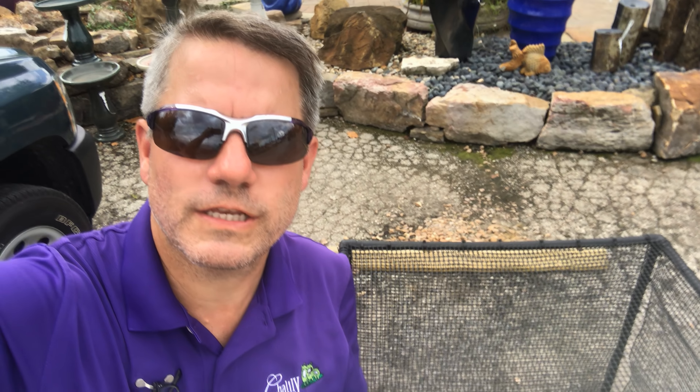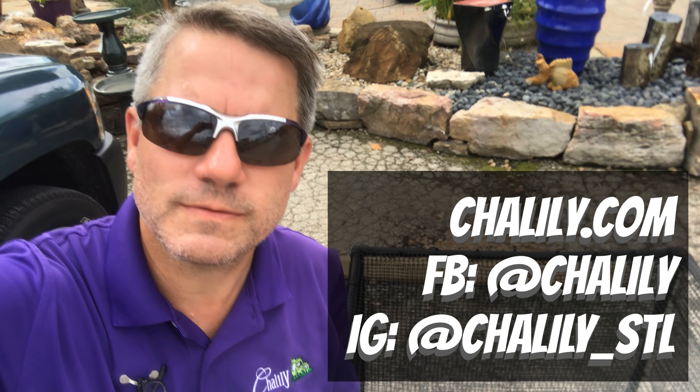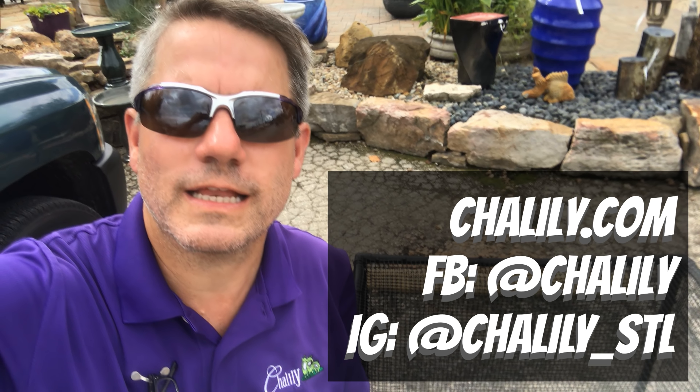I hope this little technique helps you figure out a way to keep those mink from eating your precious fish. Thank you for watching. Check us out on Facebook, Instagram, or Chilili.com.